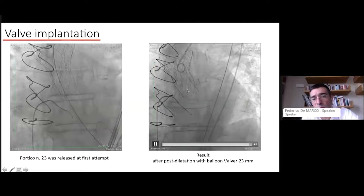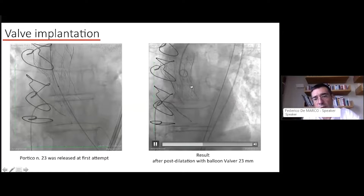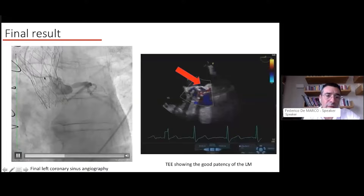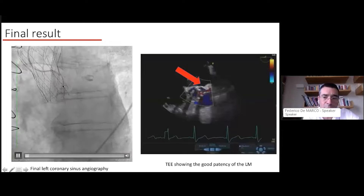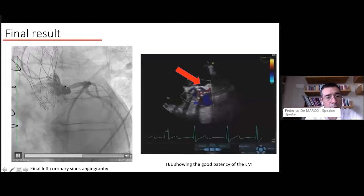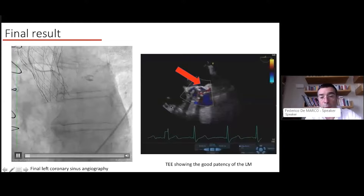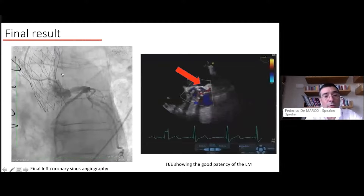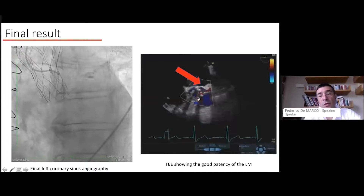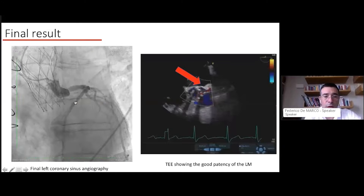You implant the Portico device according to standard valve-in-valve practices. In this case, we post-dilated with a 23mm balloon. The final result is very good — device depth is quite nice. The final angiogram shows some material in front of the sinus, suggesting that without BASILICA there probably would have been sinus sequestration and coronary occlusion. You can confirm patency of the left main either on echo or by angiogram.